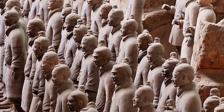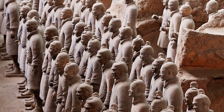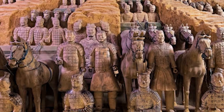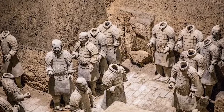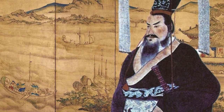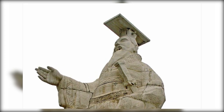The grandeur of the terracotta army stands in stark contrast to the harsh realities of Qin Shi Huang's rule. His obsession with immortality drove him to commission the construction of this elaborate mausoleum and its terracotta guardians. It's also believed that this pursuit of eternal life led him to consume mercury pills, ironically hastening his death.